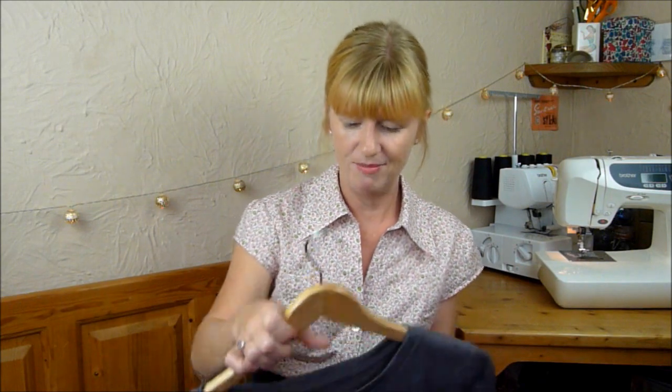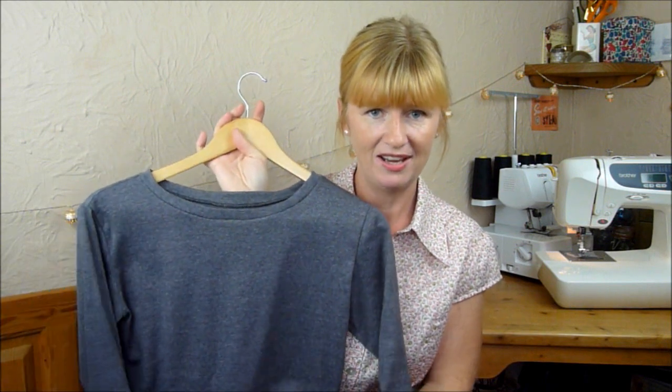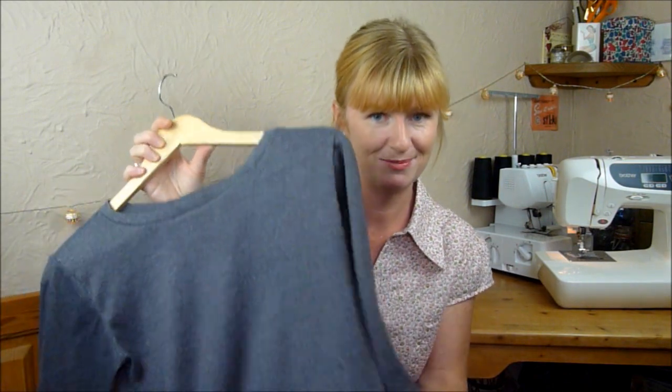Another thing that wasn't on my August plans but I ended up making anyway was the Seamwork Astoria sweater. Everyone's been raving about it and I can now see why — because it's brilliant. I made it in a grey marl, which is really soft and wasn't expensive, but it washes really nicely. And it takes about three-quarters of an hour to make — I couldn't believe it, I just whipped it up. I'm going to be making a lot more of these, especially for work.